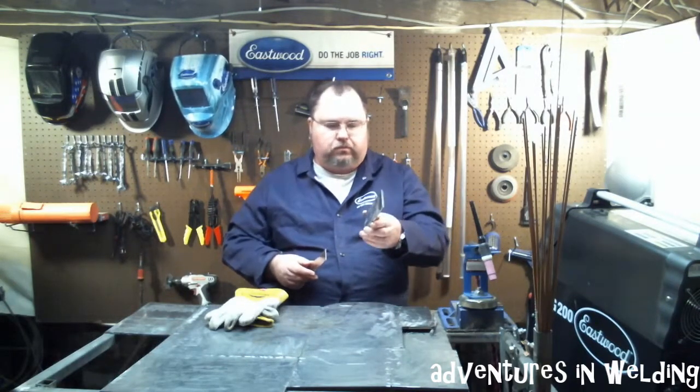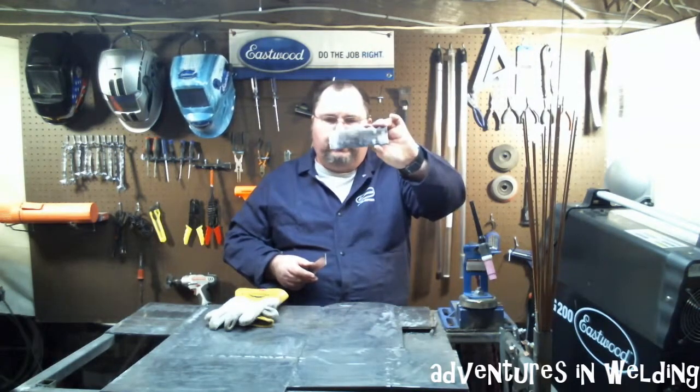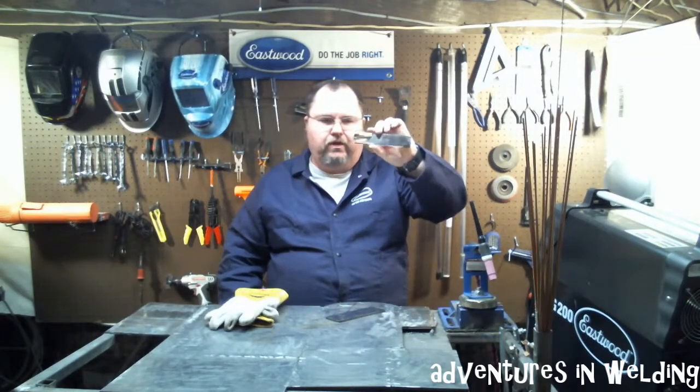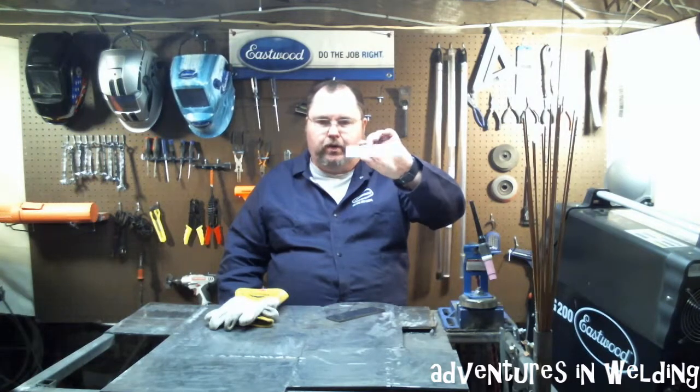What I have here is a piece of quarter inch mild steel. It's been cleaned, shined up, ready to go. And what I have here is a piece of 70 thousandths mild sheet metal, also cleaned up and ready to go.